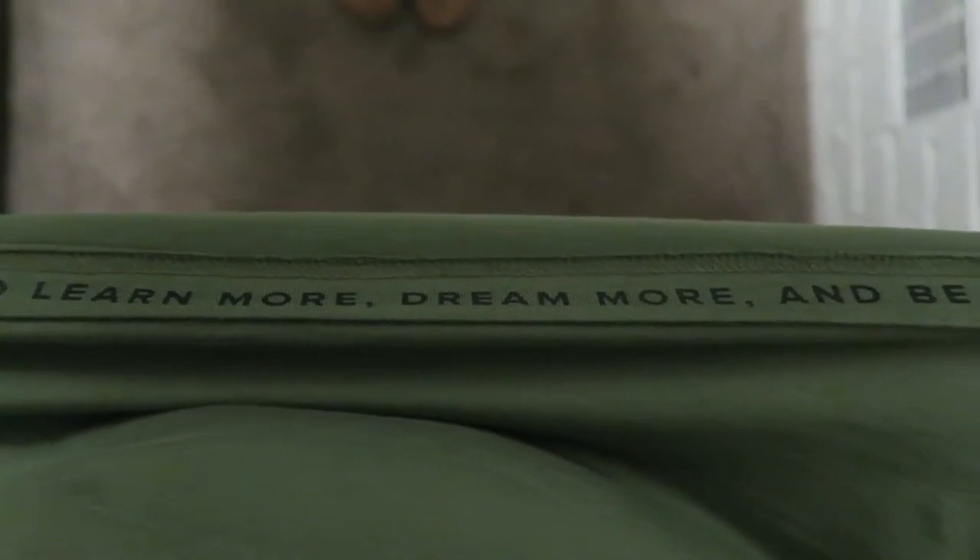If you look underneath the bottom of the t-shirt, it says "We inspire others to learn more, dream more, and be more." If you know Alphalete, that is their slogan and their philosophy. I think that's a nice little touch that they've put it on the underside of the t-shirt.